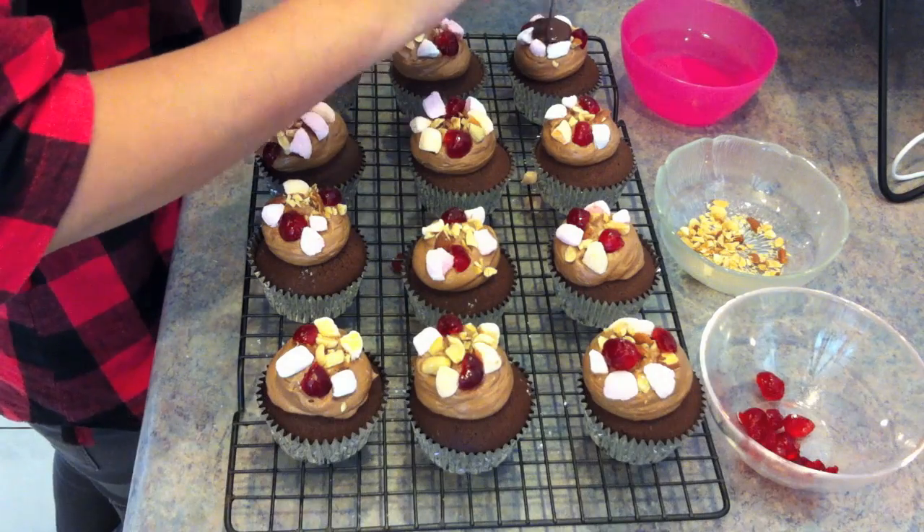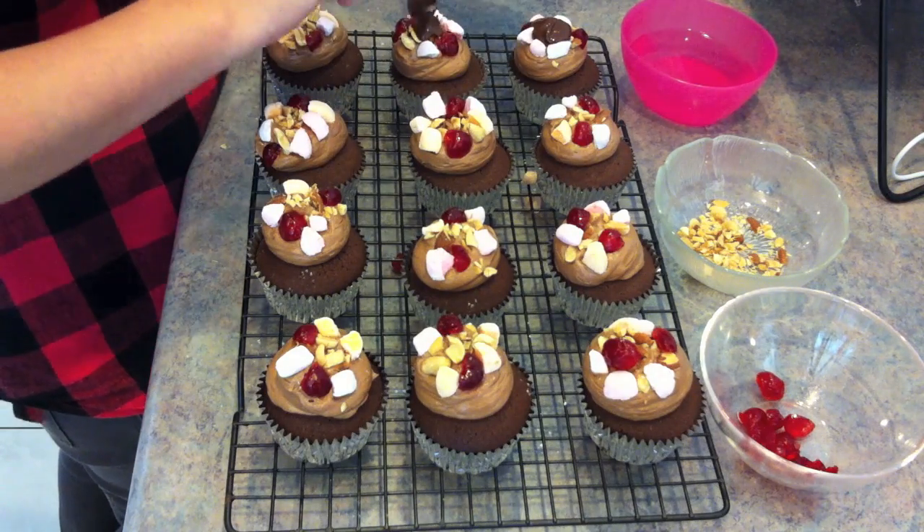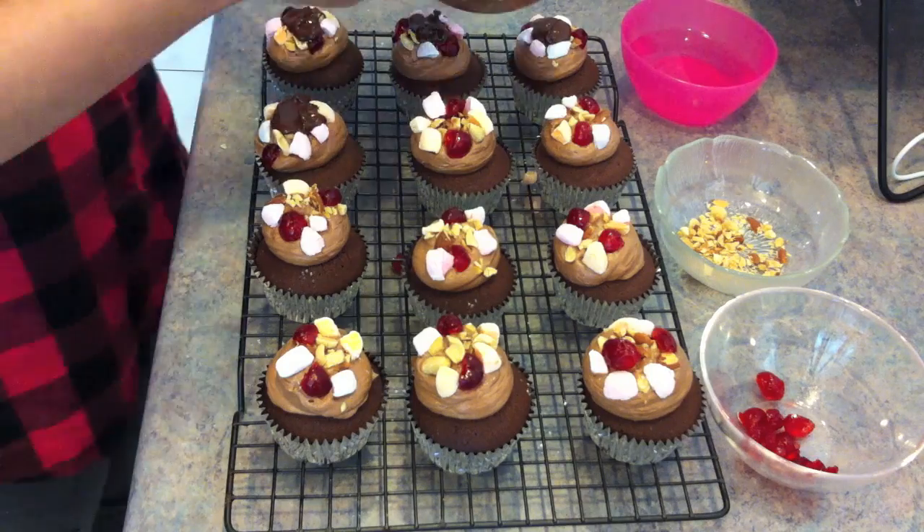And finally, let's top them off with the melted chocolate.